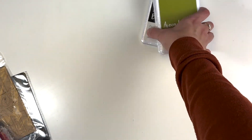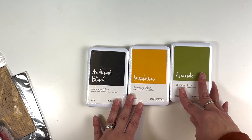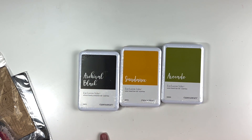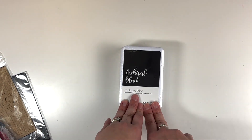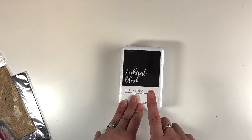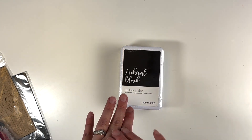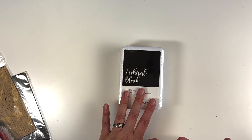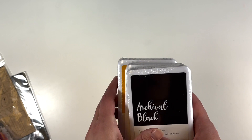I got three ink colors: Archival Black, Sundance, and Avocado. I've been making a list based on what collections I have the most of, slowly increasing my ink stash from Close to My Heart. Before I started with CTMH, I used distress oxides all the time and I still do, but with these inks, when I stamp and pull the stamp off, all of the ink transfers to the paper cleanly — I really like that.